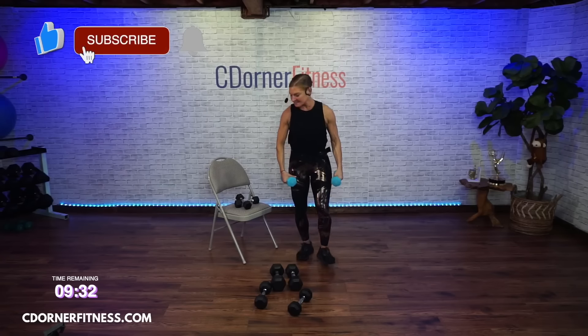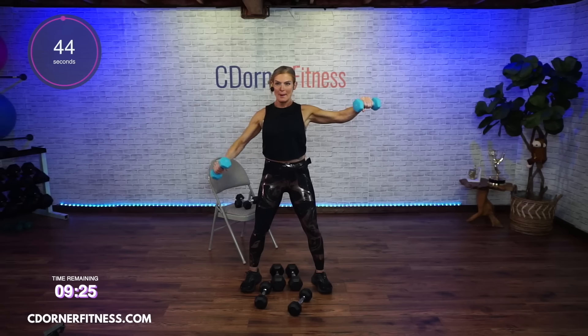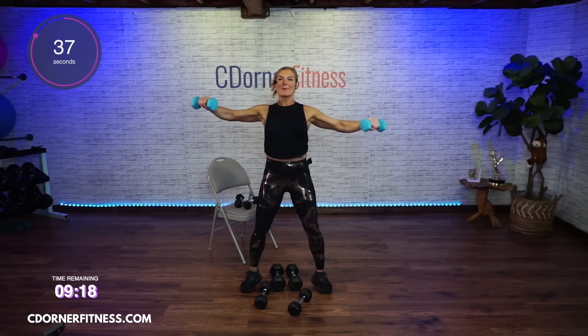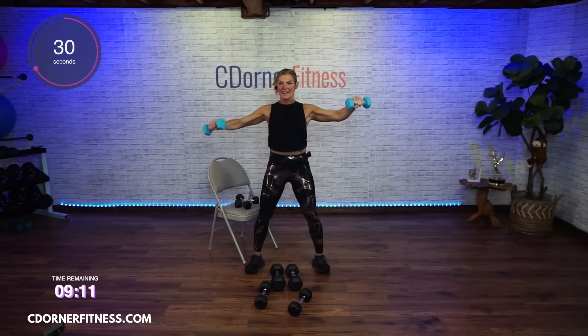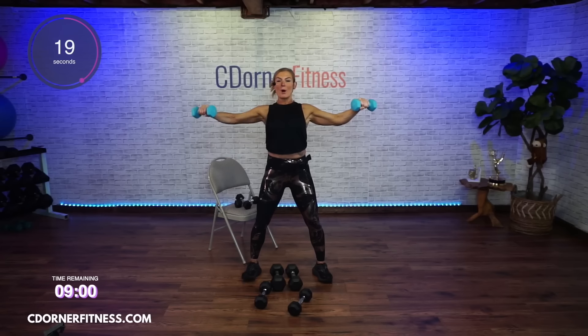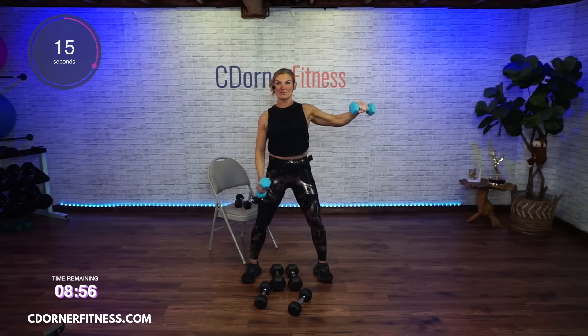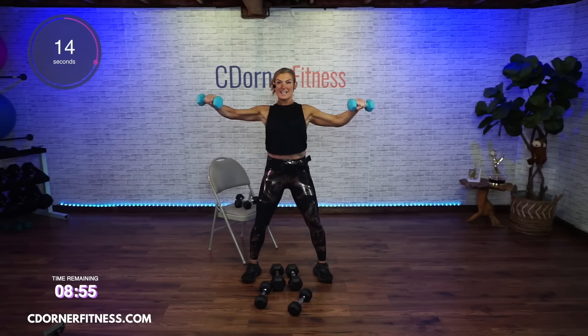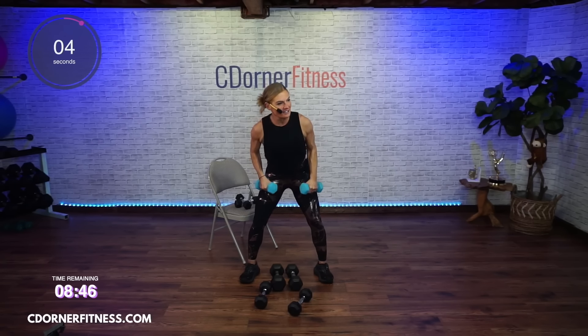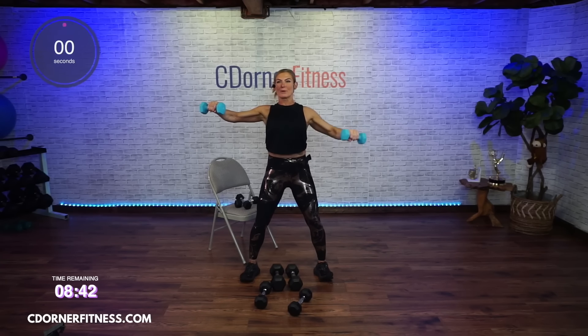Arms to the side. Ready? Here we go. Down. Up. Down. Up. Good. Keep going. Up. Keep those arms soft — and if you're using momentum, sit on the edge of a chair. Same thing, bring it down and up. Keep going. And stop.